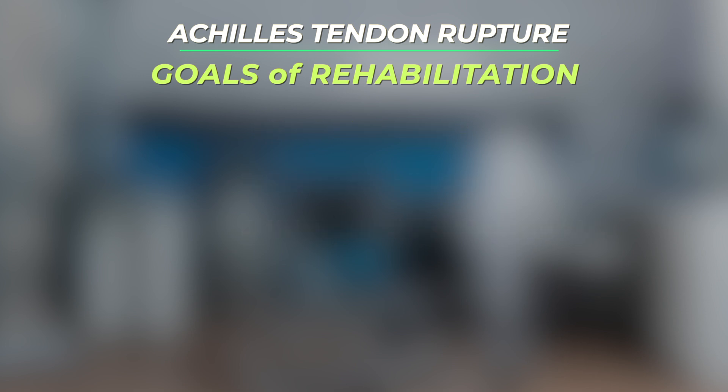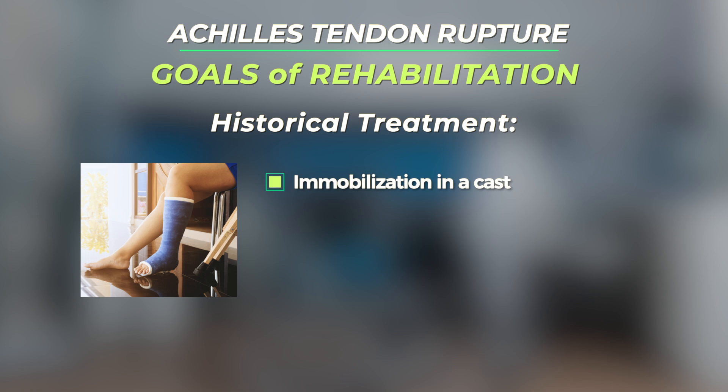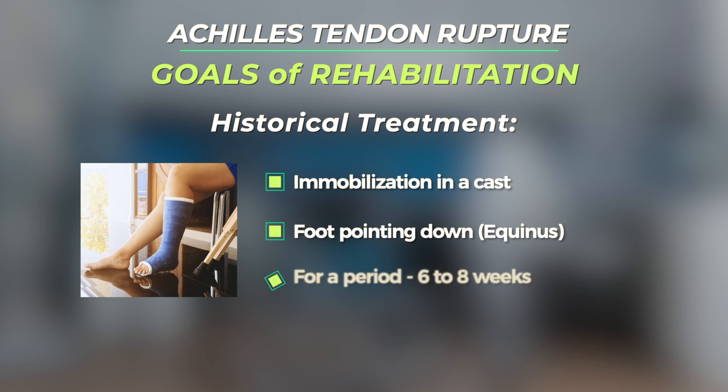In the past, patients with Achilles tendon ruptures were treated by immobilization with their foot pointing down in a cast for six to eight weeks. This was a predictable way to get the Achilles tendon to heal, but led to dramatic lower leg muscle weakness that patients often never recovered from.